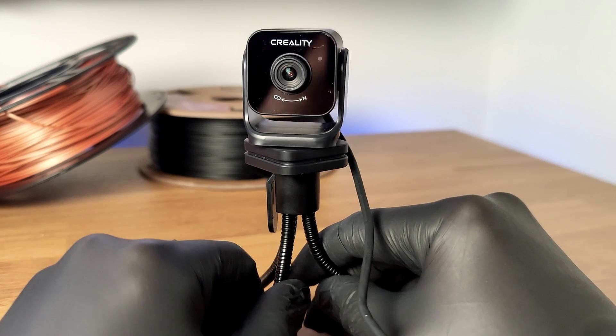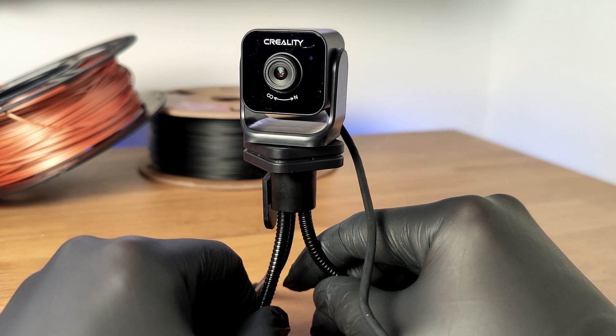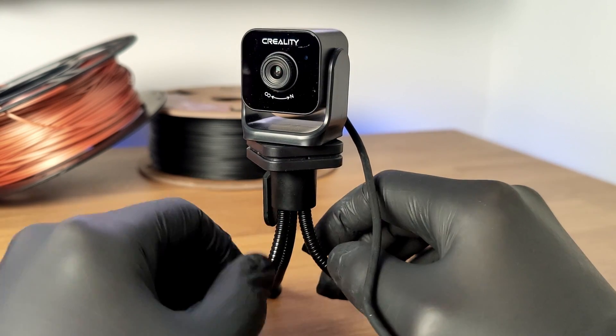I was curious as to whether or not this would act as a normal webcam, so I plugged it into my computer and opened up OBS, and it worked perfectly. And who knows — if you're really creative, maybe you can get two of these and turn them into night vision goggles.